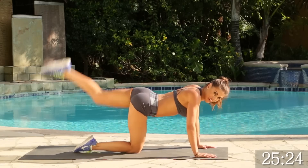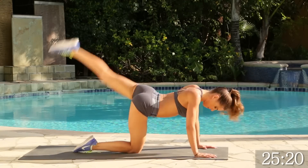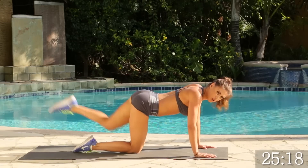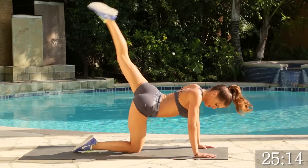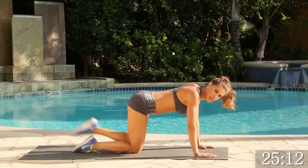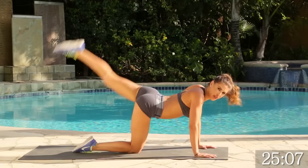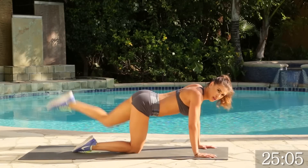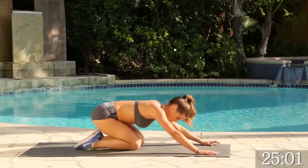Let's go. 1, 2, 3, good. 4. If you feel it in your booty, you should feel it in your quads as well. It's going to make you nice and toned. Keep it tight. We've got 5, 4, 3, 2, 1. Go ahead and hold it. Good. Go ahead and stretch it out.